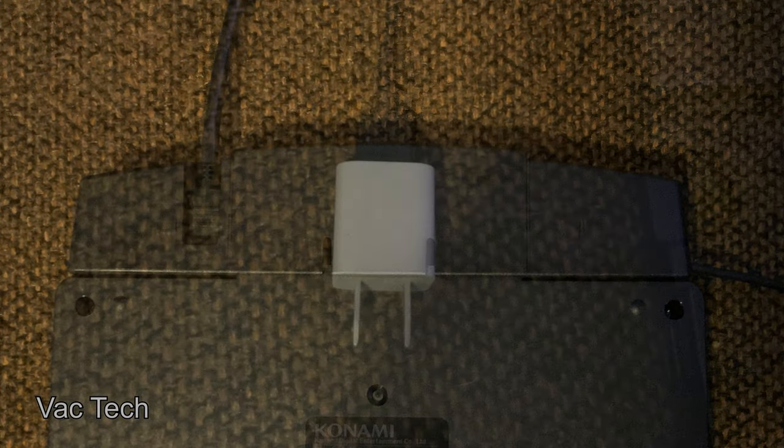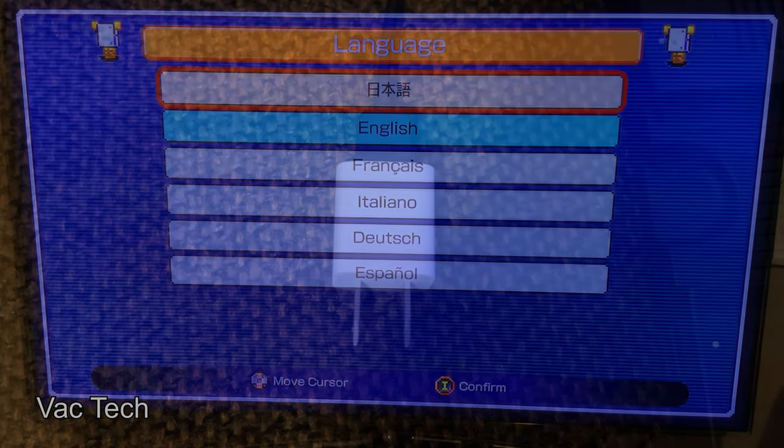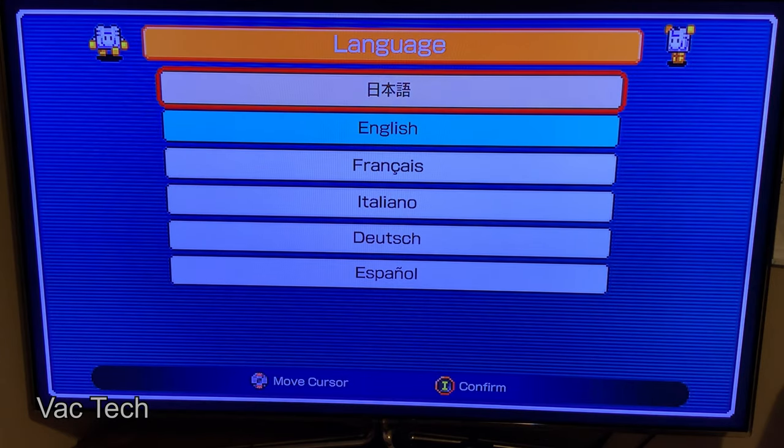Because a power adapter isn't included, here's a spare one I had, which works fine for this.